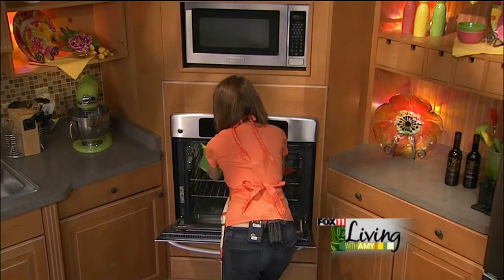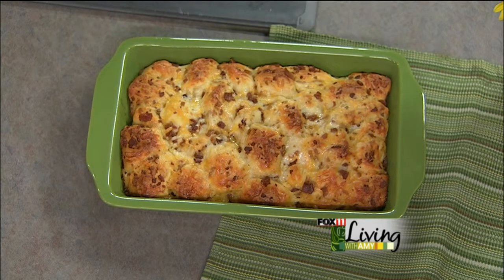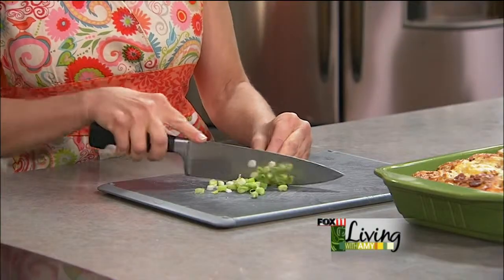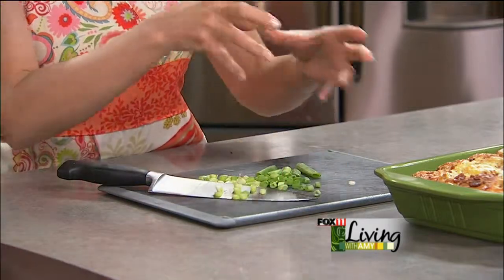How gorgeous is this — it puffs up and it's fantastic! You can certainly garnish the top with some chopped scallions or chopped parsley if you wanted to. Ann's over here saying why would you ruin such a beautiful brunch bake with onion — so since Ann is cooking with us today, we'll leave it off, just for her. You can cut it into squares, or when it cools just a little bit, you can pull it apart with your hands and serve it that way. It's a really fun recipe that everyone will love, with the bacon, cheese, egg, and biscuits.